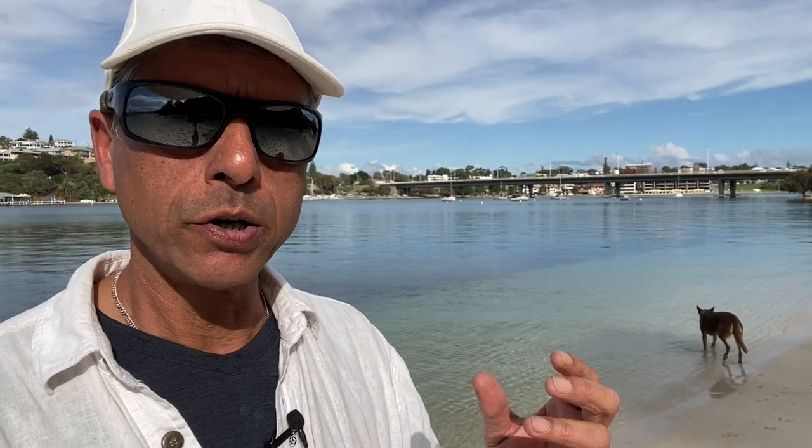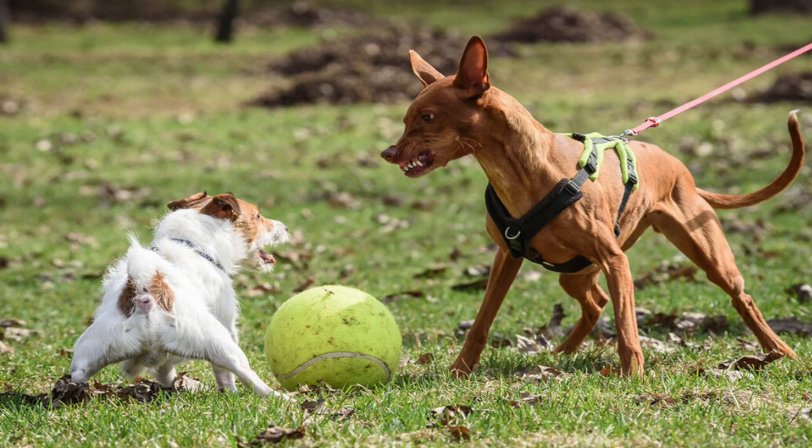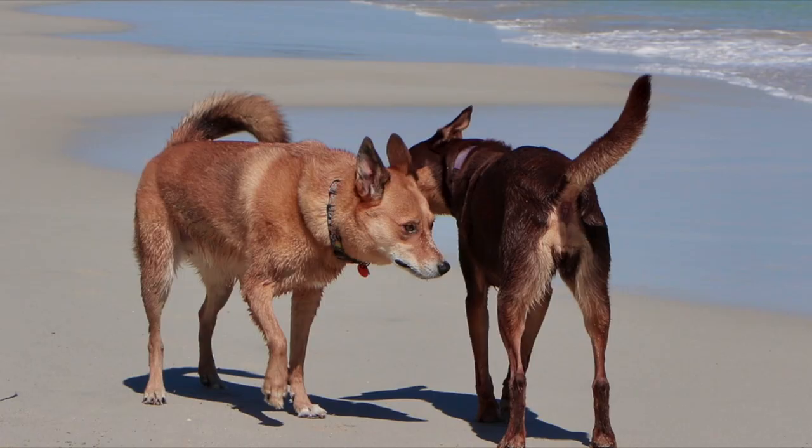Another aspect of desocialization in dogs that are too obsessed with balls is that they can get quite aggressive when other dogs approach them when they have their ball. They can resource guard, be very aggressive, and even attack other dogs. So it's best not to let your dogs become too ball-obsessed and desocialized. Let dogs be dogs — let them hang out with other dogs and have a good time with each other.